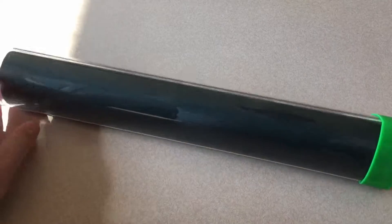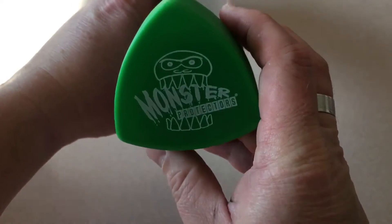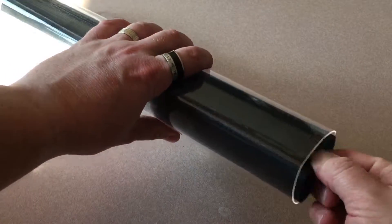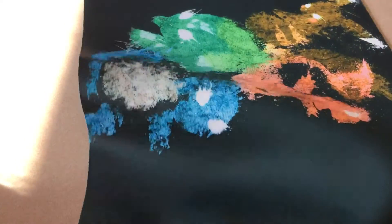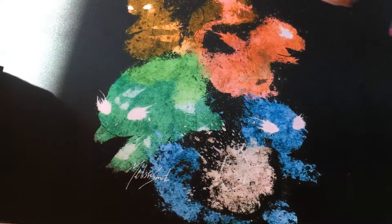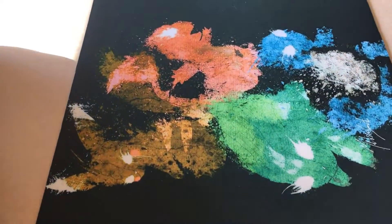We're going to do an unboxing for some Amazon products. This is a map I bought through Amazon for games. Look at that - doesn't look good at first, but then you lay it out here. This is a very good map, very nice neoprene.